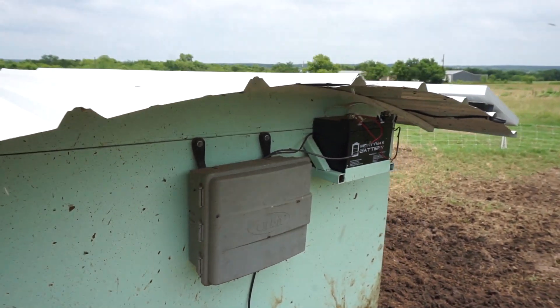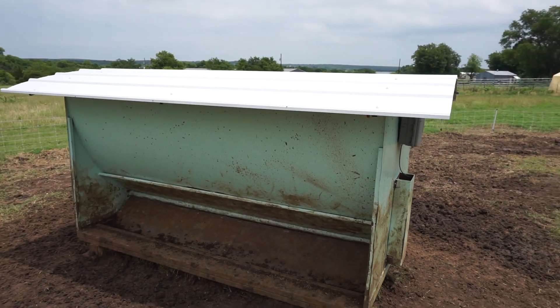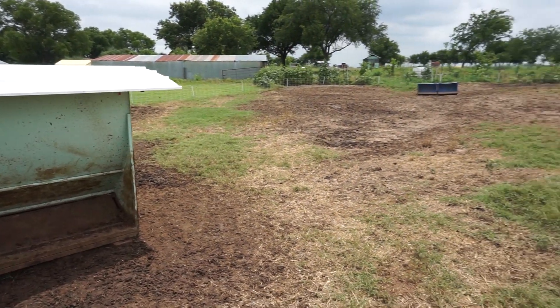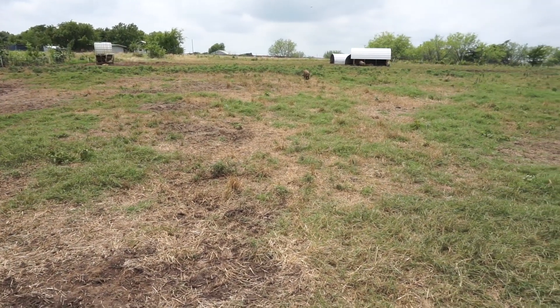You can see the battery and the solar panel — it's a little 30-watt solar panel. The Wemos has a web server running and I'm able to connect to it through my phone and then trigger a feeding.